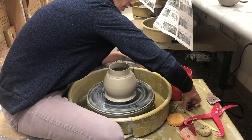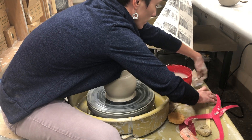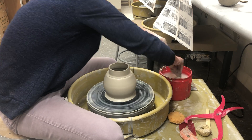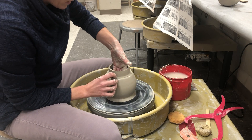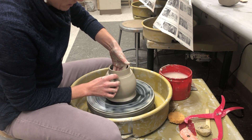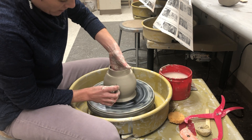I want my craftsmanship right around that edge to be nice. I'm going to take my rib and clean that up so it's very cohesive and just runs right into that ledge.